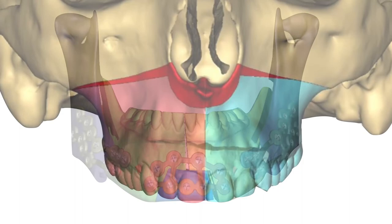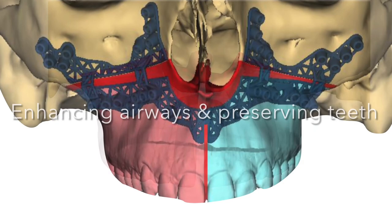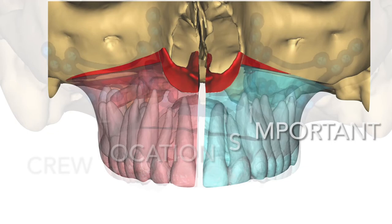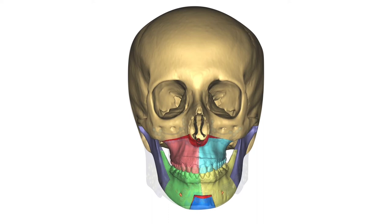The custom LeFort guide also enables us to create the base of the nose while simultaneously reducing the gummy smile, and allows accurate repositioning of screws so that we're not touching tooth roots, for a perfect LeFort. You can see the nasal mucosa, which is unimpeded and unimpacted.